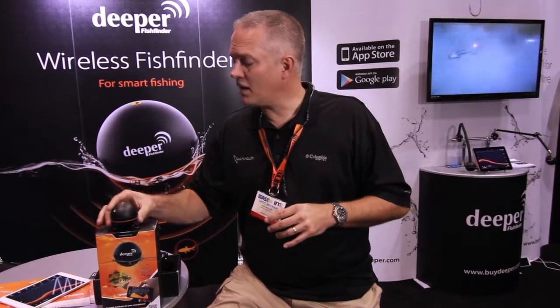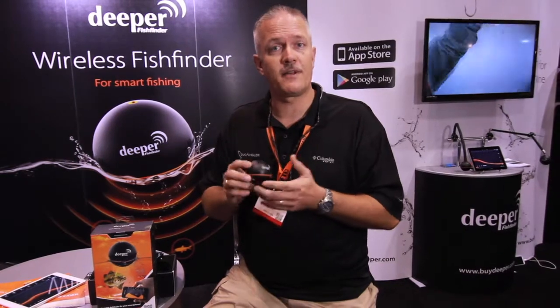A couple of products on the market these days are trying to downsize our sonar and fish finder options. One of them out here is the Deeper Smart Fish Finder. Doesn't look like a whole lot — just a little tiny ball. It connects to your iPhone, your tablet, or your Android device through a free app using Bluetooth.